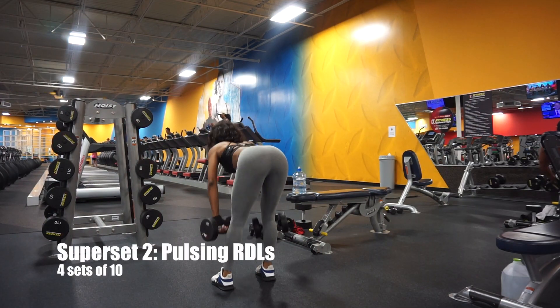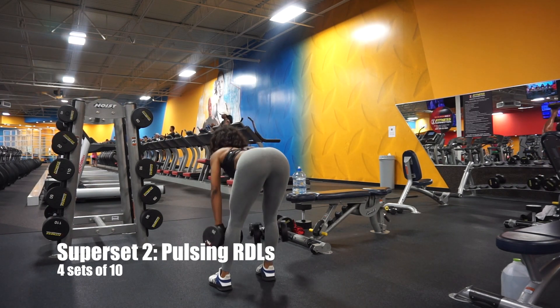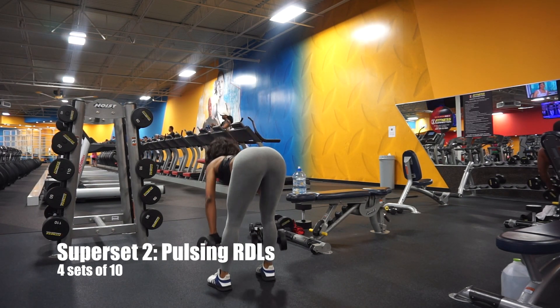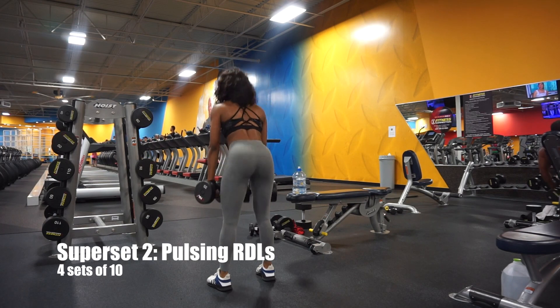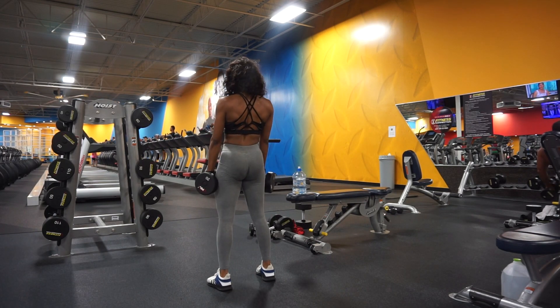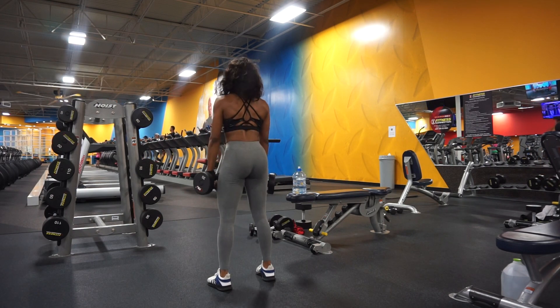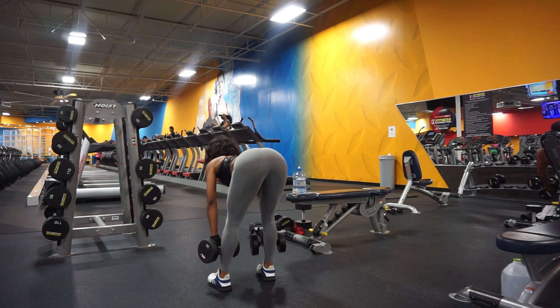The second exercise in this superset are these pulsing squats. You're going to go down, pulse three times, then pop back up and squeeze that butt. This three-pulse variation really increases the time under tension, which is what we want. It forces the muscles to work much harder, which equals maximum booty gains.